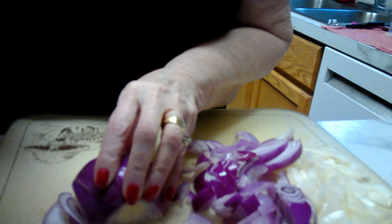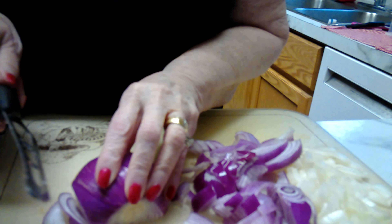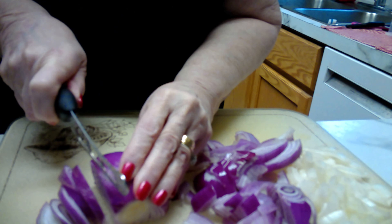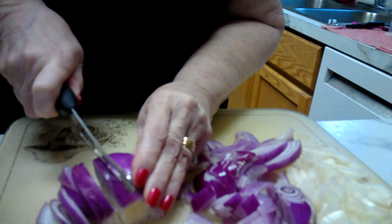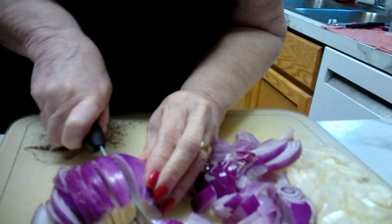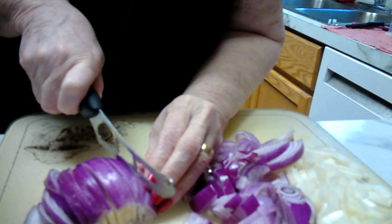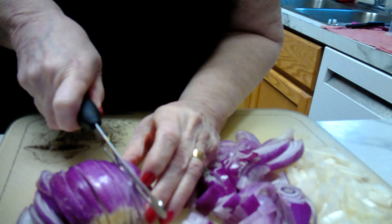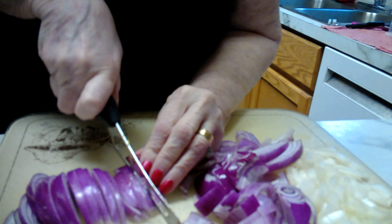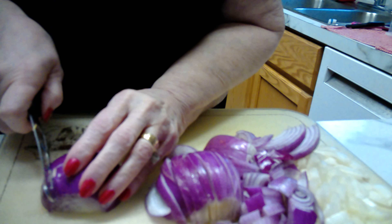I don't know if you can see on that side, but on this side it shows — it's made by Cutco. I love my Cutco knives. I'm not sponsored by Cutco or anything. My daughter sold Cutco for a while and so did one of our nephews, so we bought Cutco things. I've never been sorry. They're very good knives. Like I said, I'm not sponsored by them — I'm telling you because I like them.